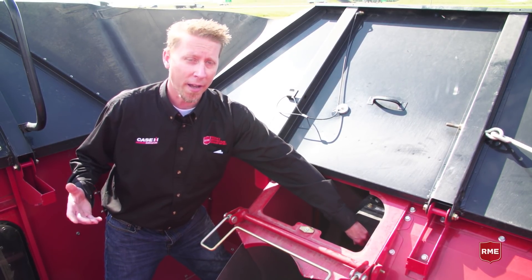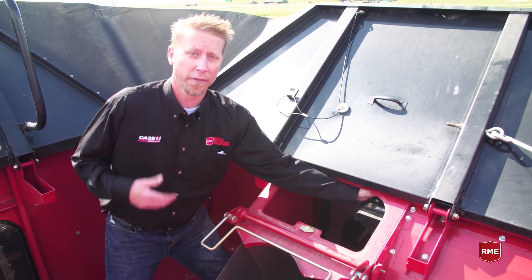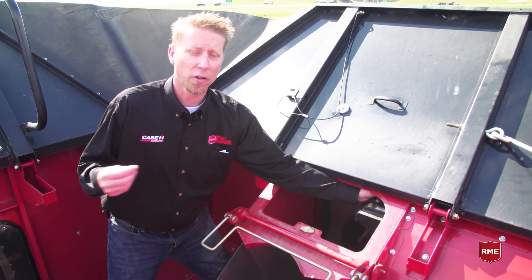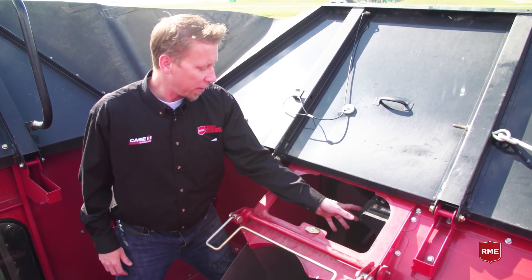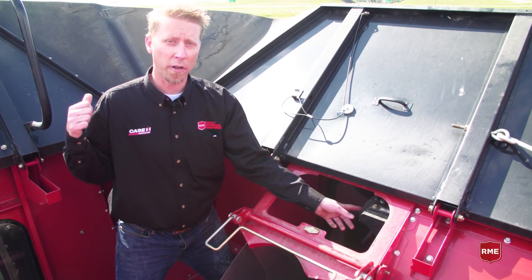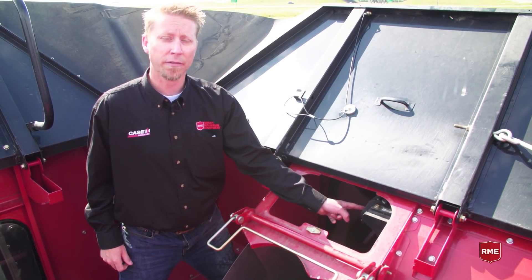That excessive wear is going to throw off your data. You're also going to want to look at some of these connections and make sure they're not full of moisture and there's no corrosion inside those connections. Also, to make sure things are running and that there's power and communication going from the yield monitor to the cab, you want to make sure that this green light is active and blinking.